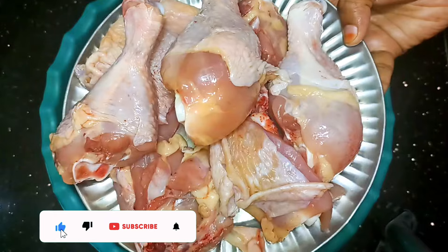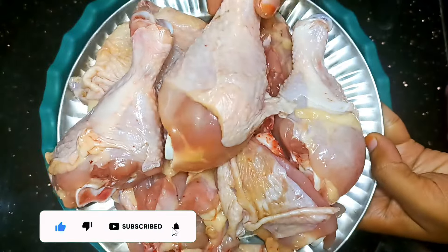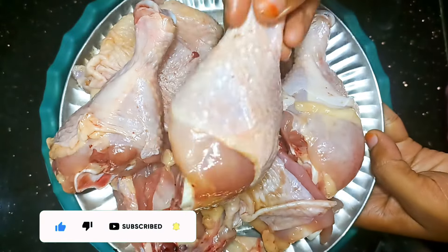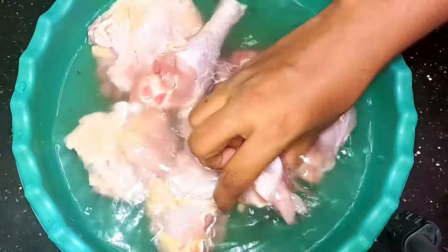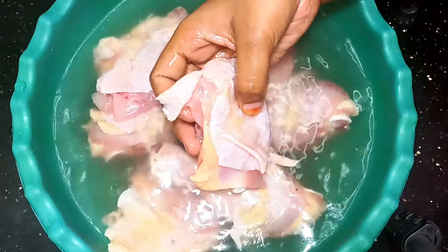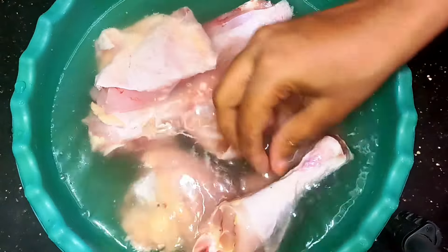First, add water and salt. It's about 70 grams of chicken — this chicken is thick. We are going to add the sauce to the Dum Biryani. It's soft and juicy. We will soak it in salt water for 10 to 20 minutes.